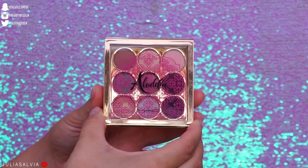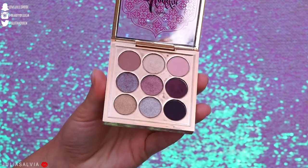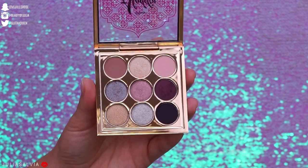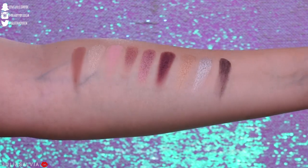Here is the eyeshadow palette. It's called Princess Jasmine. When we open it up, this is what it looks like. It has nine shades — about three mattes and the rest are shimmery. Here are swatches of this palette. It retails for $35.